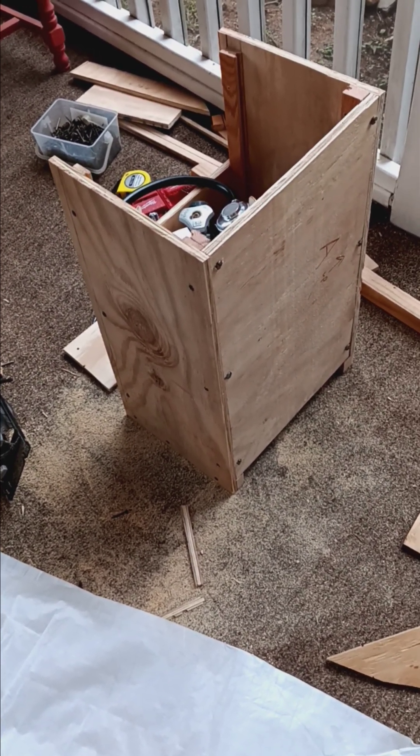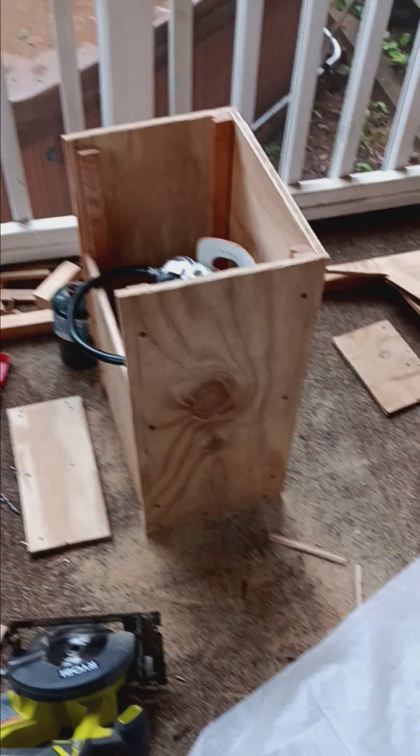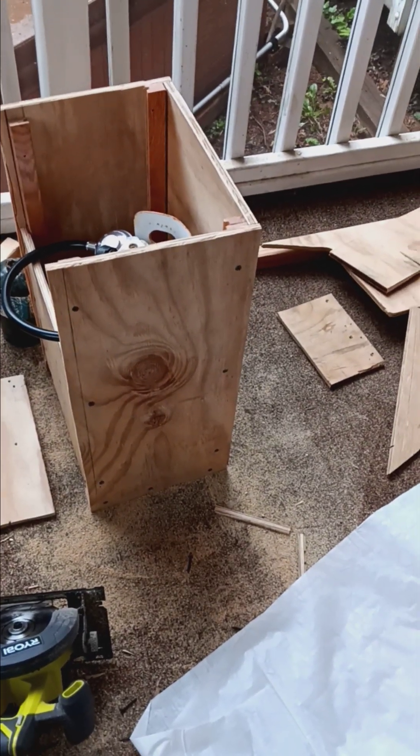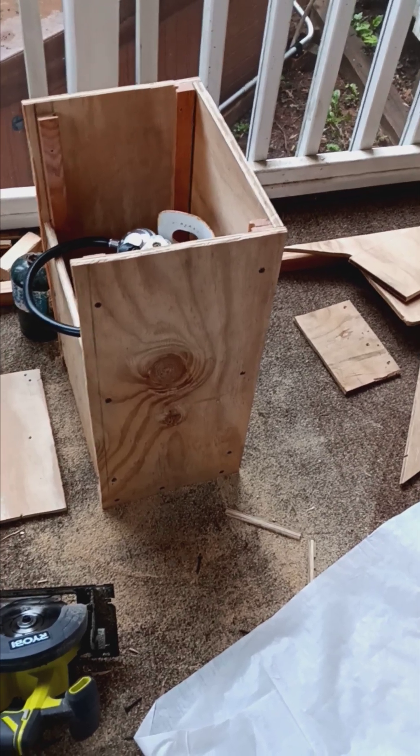But it's in the way, it's ugly, and it leaves everything out in the elements. So I'm making a plywood box, I'm going to coat it in some resin, seal it up, and then install it in the boat.